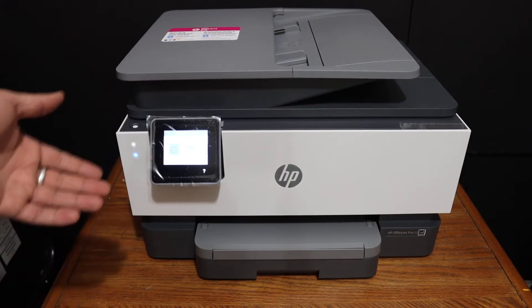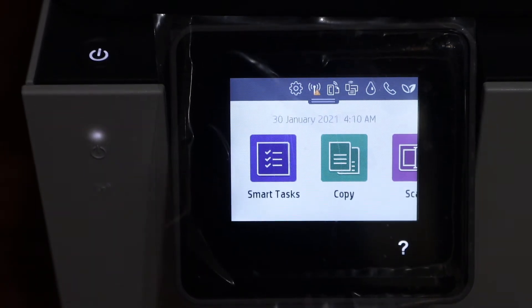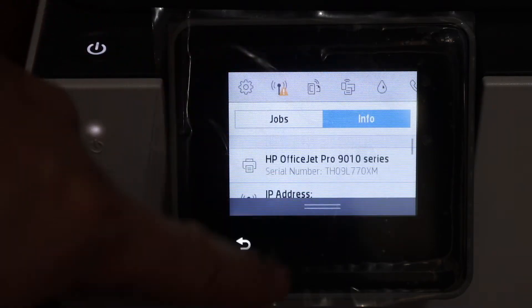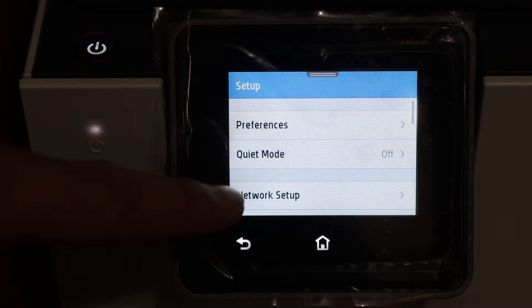The first step is to switch on the printer and go to the display panel, as we can do the setup from the display panel. For that, we have to scroll down the top bar, click on the settings icon, and click on network setup.